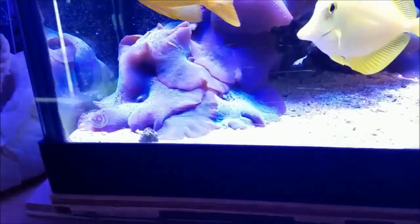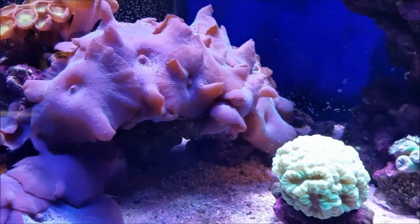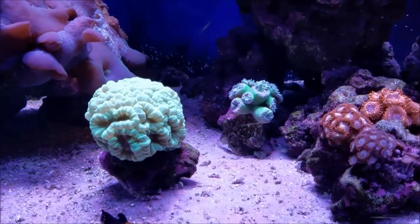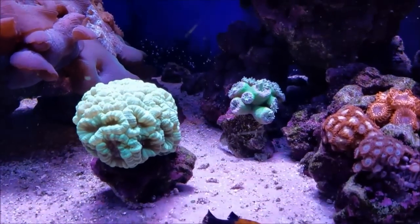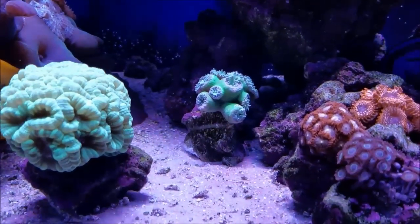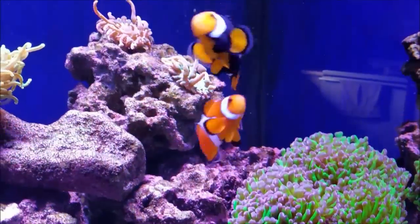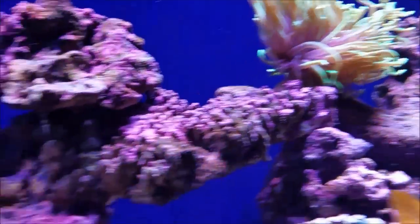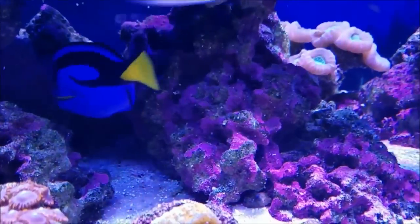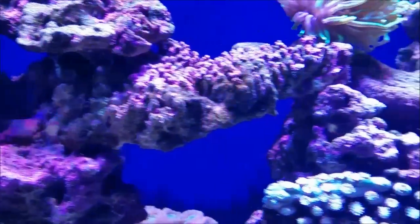Instead of going through every coral and saying how much I like the way it's doing, I want to take this time to show you some things and offer my opinions on a few things. First, as you can see, I've moved the Duncan coral again. That primarily is because of her — she will not leave that thing alone. If I put it on this mid rock in the middle of the tank halfway up, or down here on this rock pile, anywhere from the middle of the tank over to where she is,